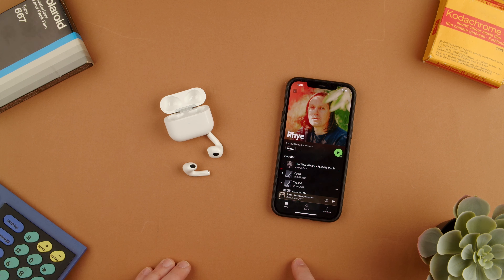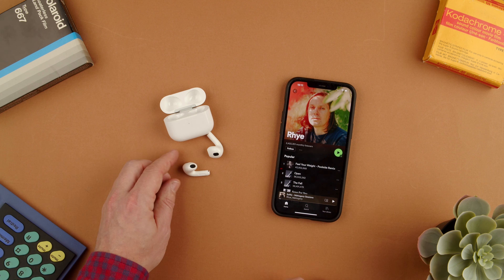Welcome back to TechCrumbs. Today I'm going to show you how to go back one song on the AirPods 3 on an iPhone device.